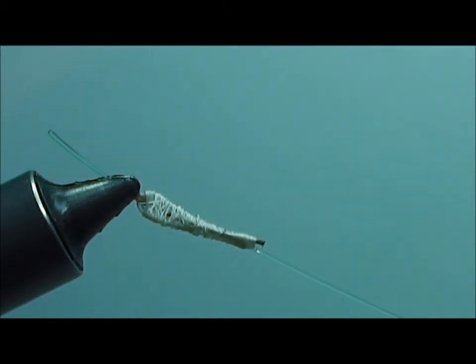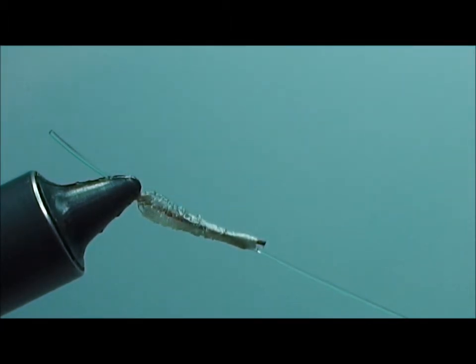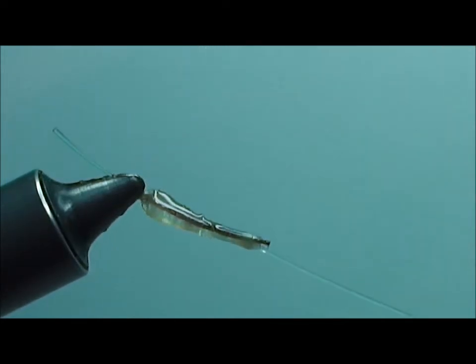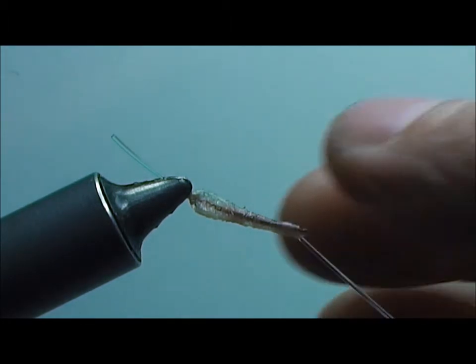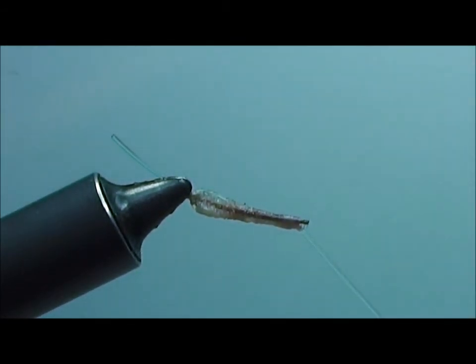At this point we want to pause and cover the thread wraps with head cement. We'll give that a few minutes to dry before we continue. You can see that the little bit of dark brown marker used on the monofilament to make it more visible has bled out into the rest of the thread fibers due to the flex seal that was used.